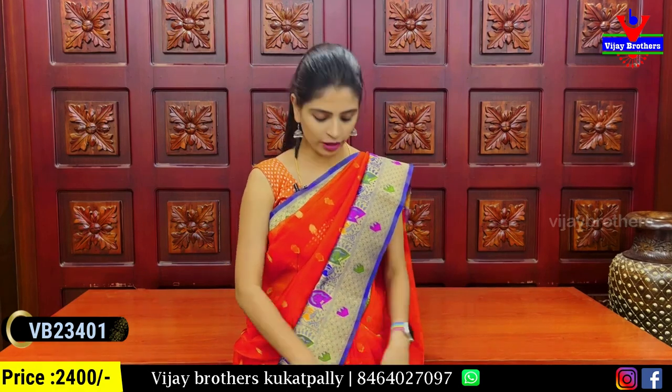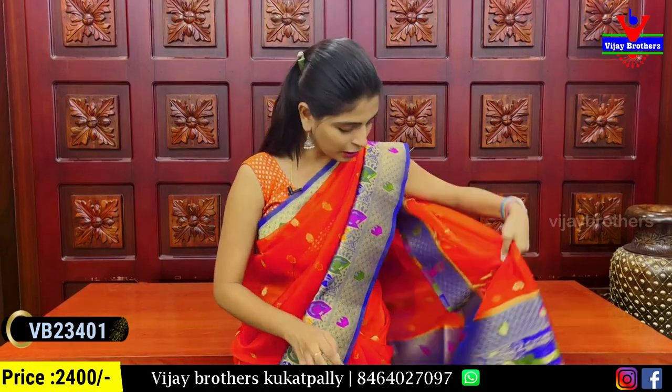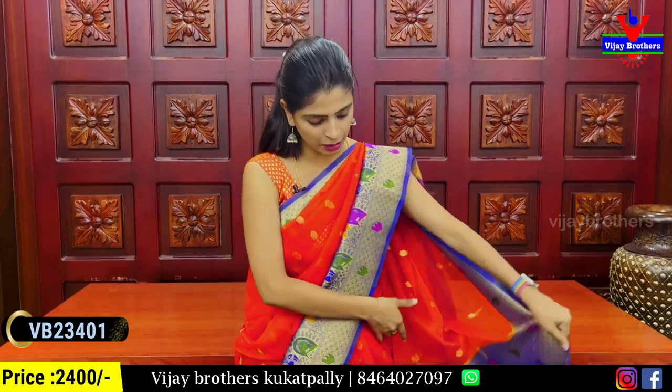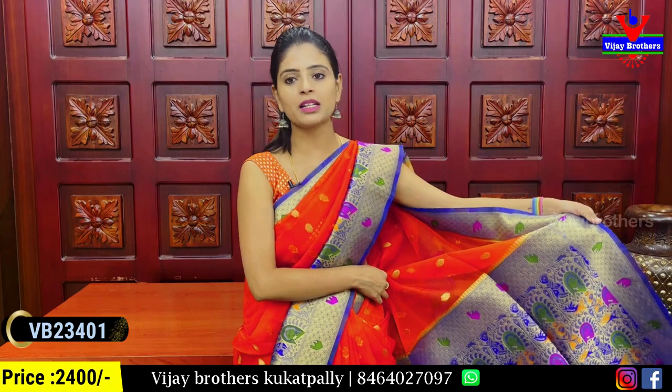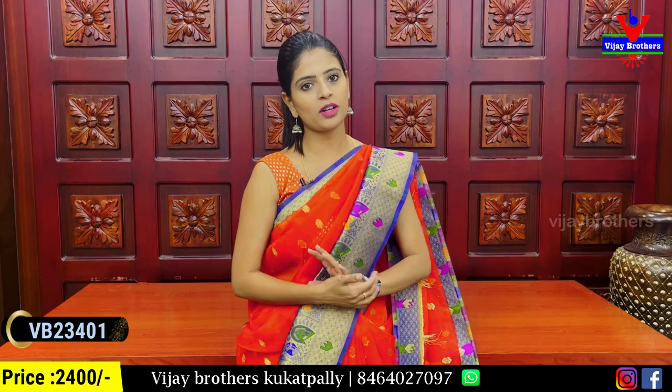It's an orange thread weaving — very beautiful. It's a contrast, complete Banaras style weaving, with tassels attached. It's a contrast combination.